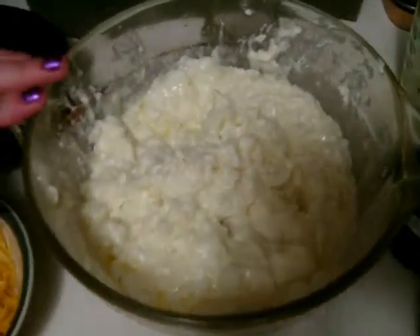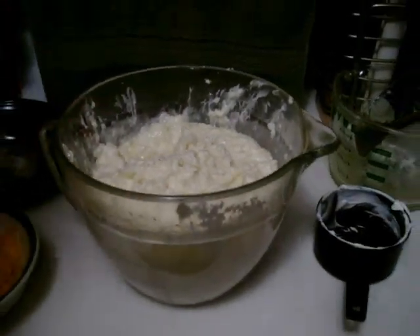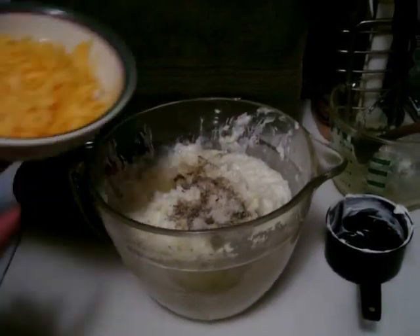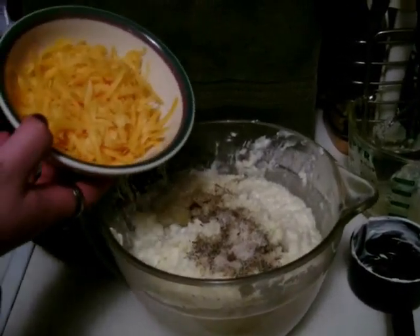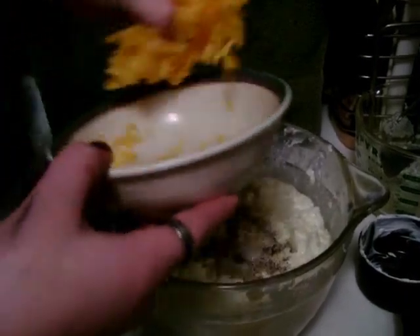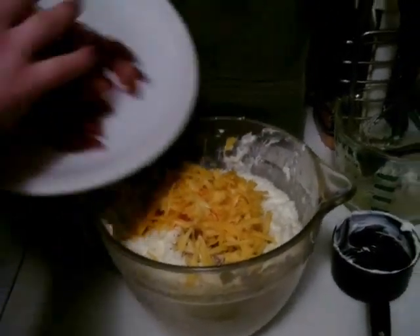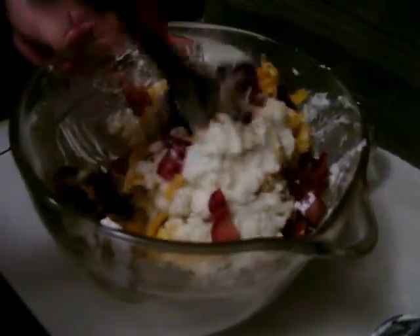We've finished mashing in the sour cream, butter, and milk into our potatoes. Now we're going to add our seasonings and our cheese. Remember, this is only half the cheese — we started with two cups but set one cup aside to garnish the top with later. Add your cheese and your bacon. Then take a spoon and carefully fold everything into the mix. The reason you fold rather than stir is so you don't mash your cheese into nothing and don't crumble your bacon into tiny pieces — you want pieces of bacon.